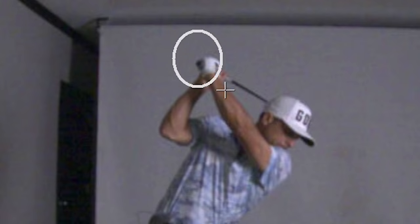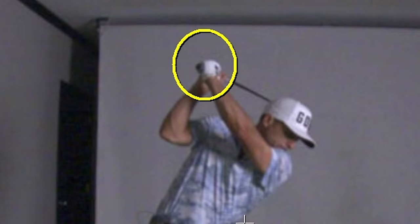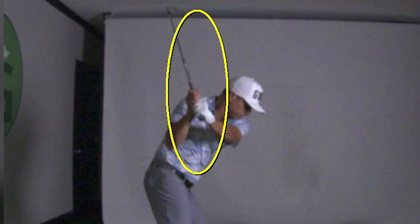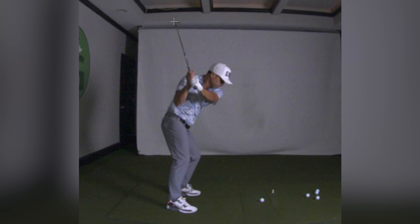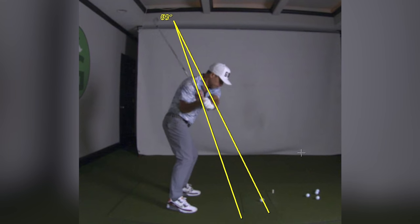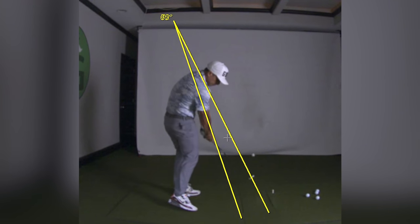Look at my wrist — you see that wrist cupping? How do we get rid of that? And then you yank that down. Look how steep this is. We don't want that pointing there; we really want that pointing kind of at the ball. But we're too steep, and then we've got to drop it to the inside and flip everything. It's a disaster.